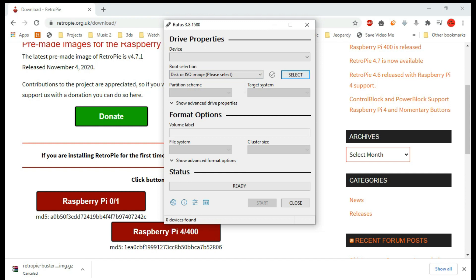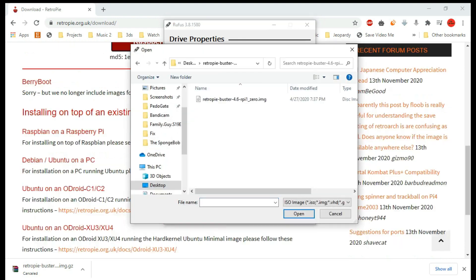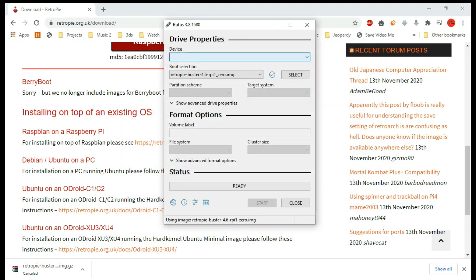Once you've got Rufus booted up, go here to select and navigate to where you have your image file. Double click it, then plug in your SD card and everything should set up on its own. Hit Start, and it will ask you to format your SD card. Hit Yes. This will delete everything on the SD card and replace it with the RetroPie image file.